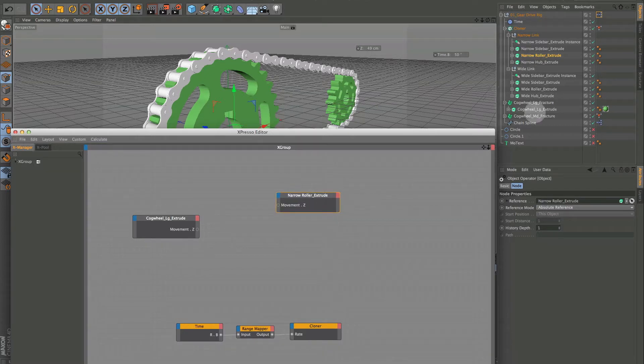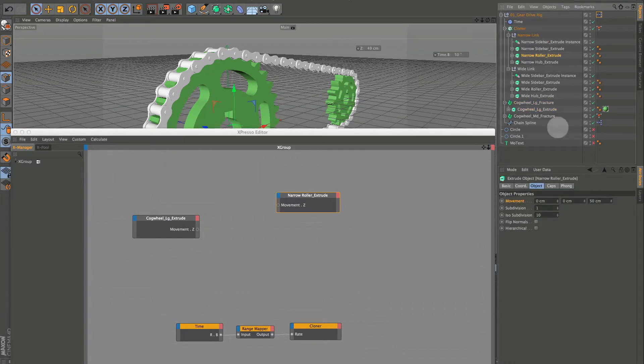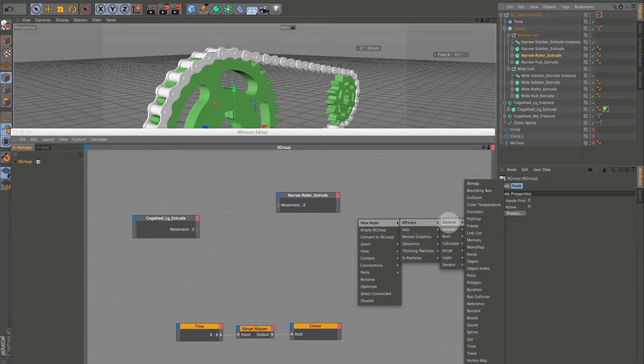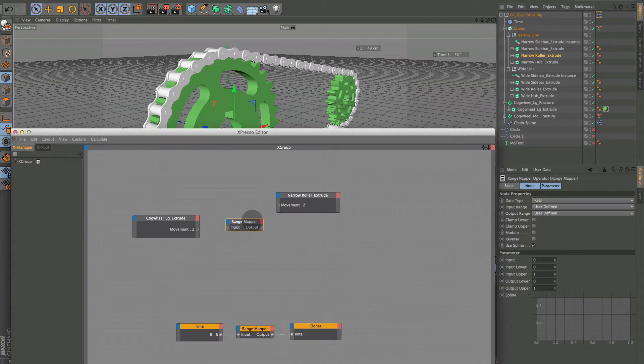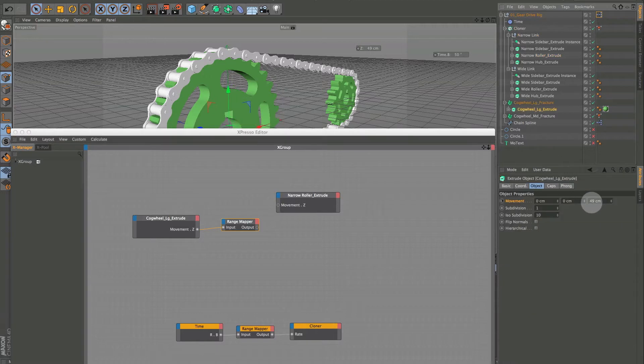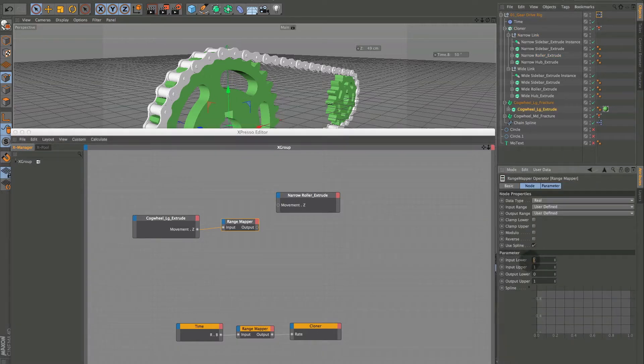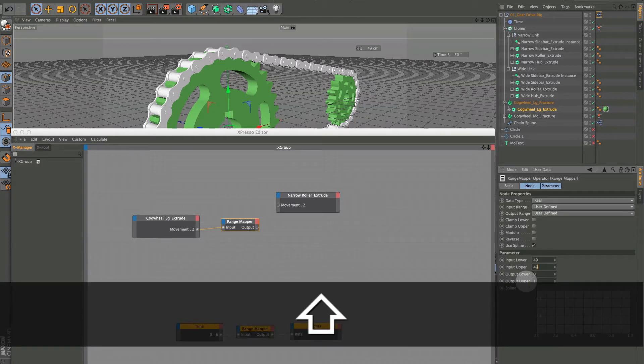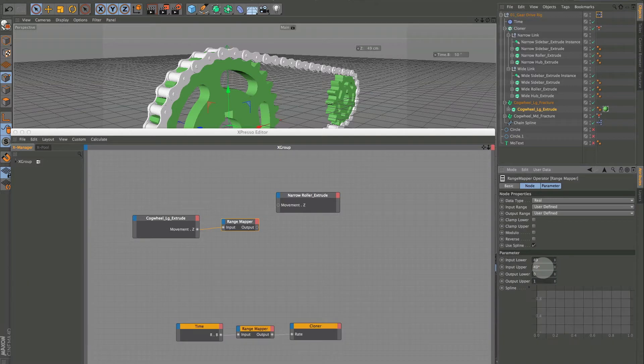When this is 49, this should be 50, and we're going to use that as our default. Right-click in the XPresso window, new node, XPresso, Calculate, Range Mapper. Hook that up. The input lower is 49 — we're mapping a range between 49 and then we'll double that. Use asterisk (Shift+8) times 2, hit Return, and we get 98.